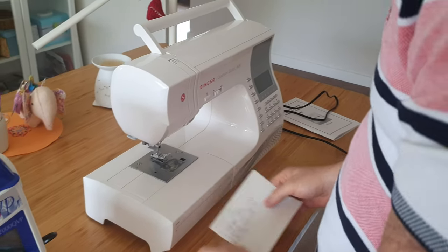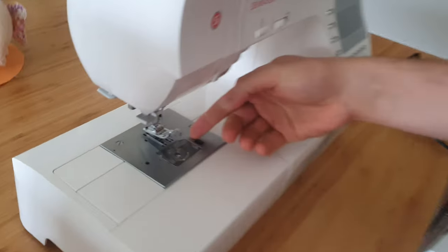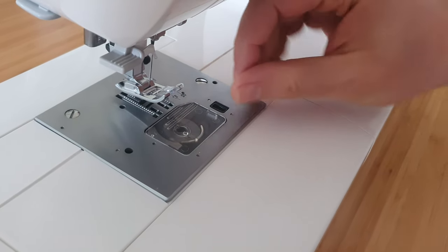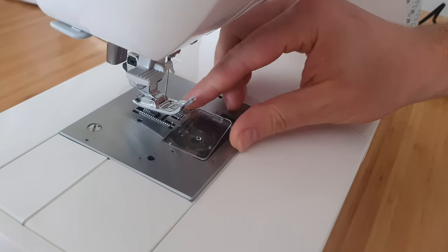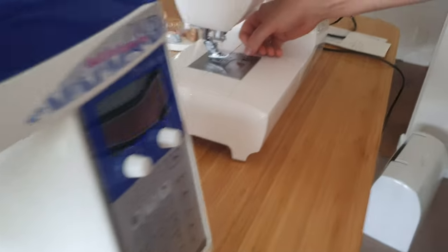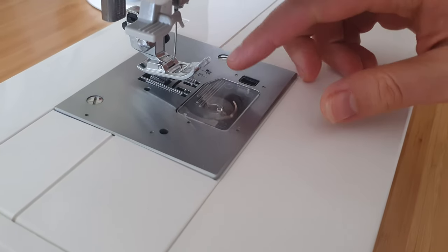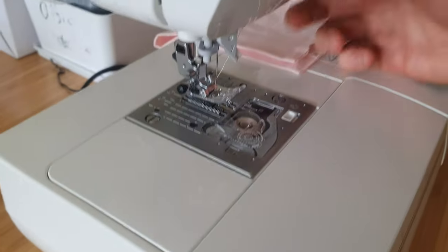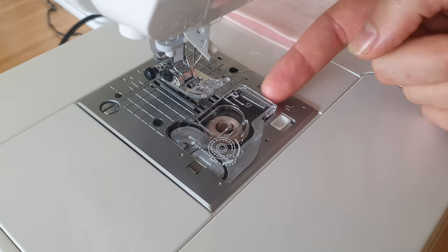One thing we noticed is that when you need to pop up the bobbin cover on the Singer, you press the button and then you have to pry it out — I'm struggling with my nails and they're not that short, so if you have shorter nails you'll probably need a tool. With the Juki it's just a jaw mechanism: you press it, it stays up, and I can literally lift it without any nails. Very nice.